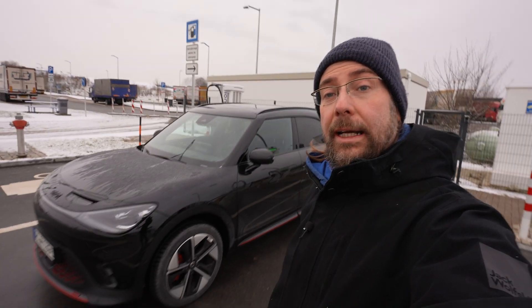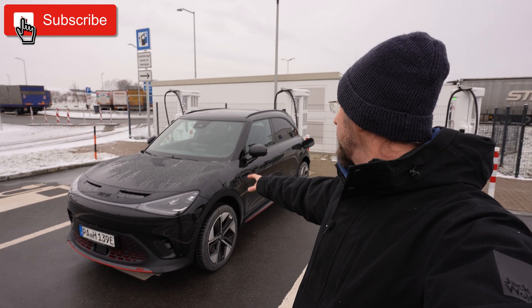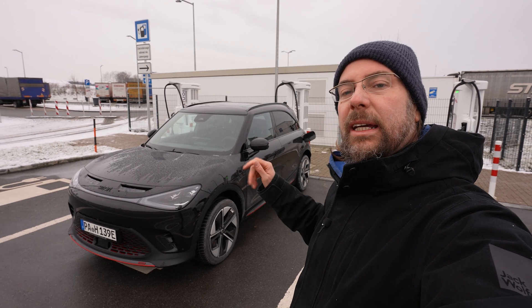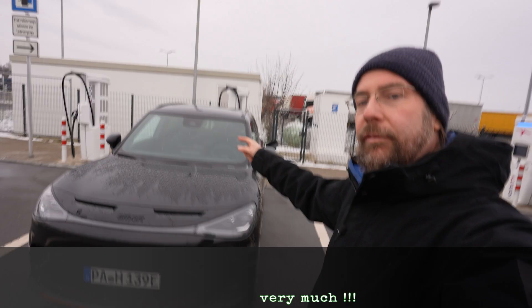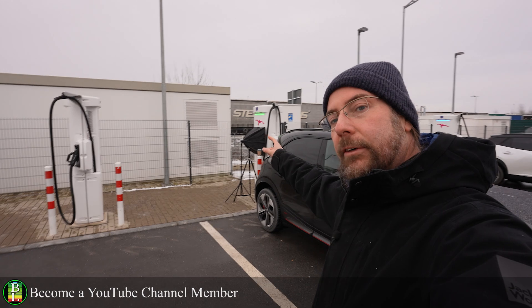Hello everyone, thanks for hanging out with me. I have the Smart Hashtag One Brabus Edition. I'm going to charge it today — I'm at 8%, and we'll charge it to around 80% to see how the charging curve looks. I have my stuff already set up because at Ionity it always reflects so much, so I need a cover.